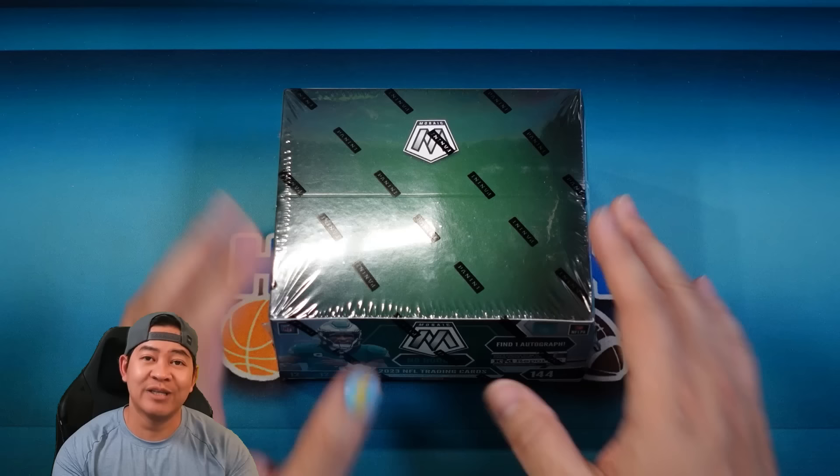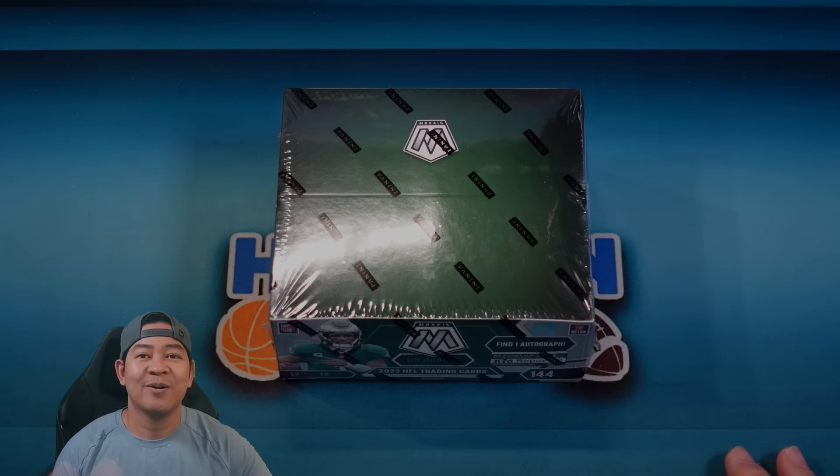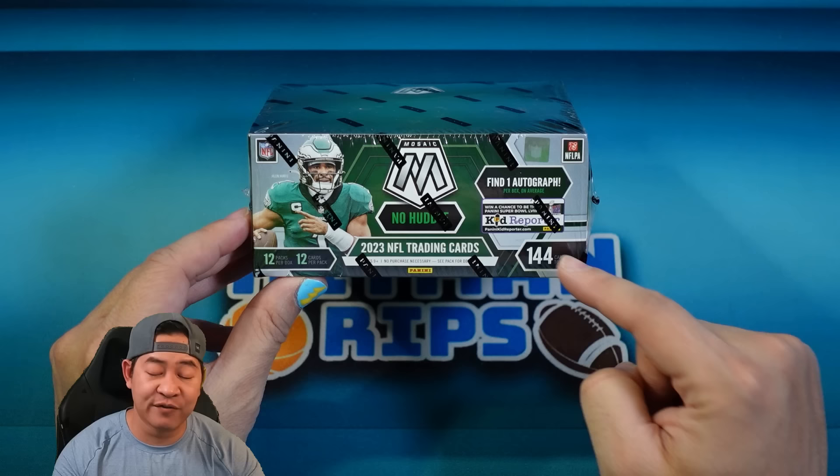Welcome back everybody, hope you guys are doing good. In today's video we're gonna open Mosaic No Huddle for 2023. We've already looked at Hobby. There are some retail products out as well that I will do a review of. However, this is like the in-between Hobby — you still get a guaranteed auto, you almost get as many cards. In Hobby you get 150 cards, here you get 144 cards. You are getting one less auto — in Hobby you get two autos, in here you get one.